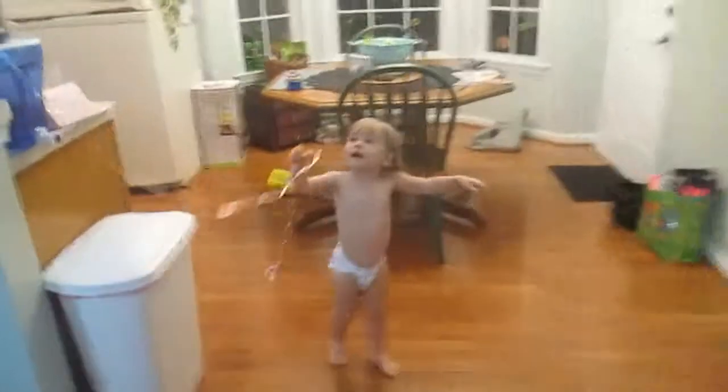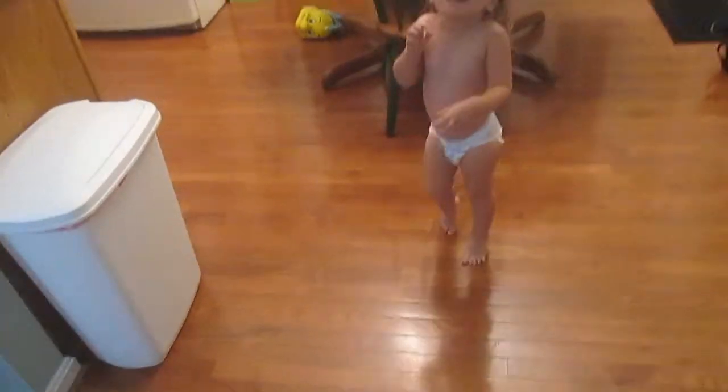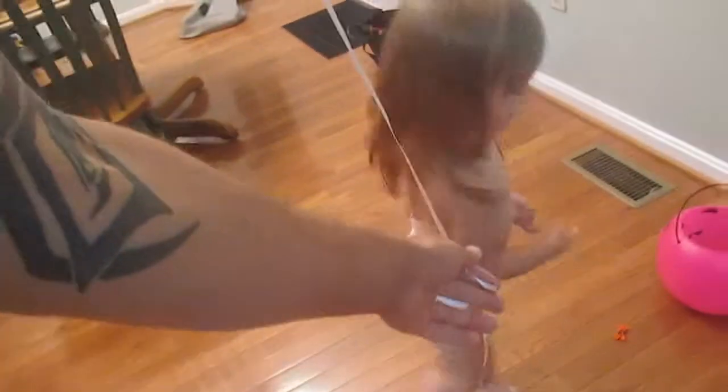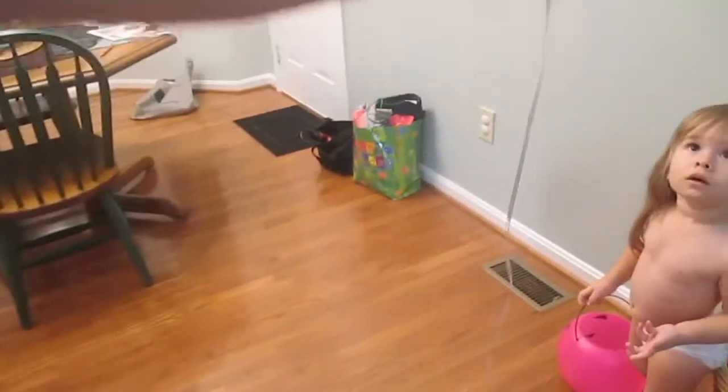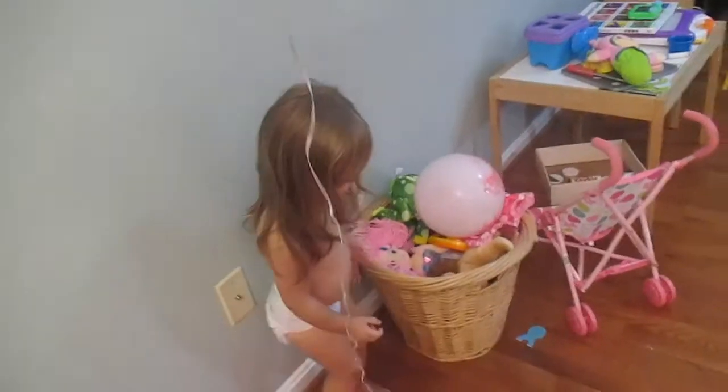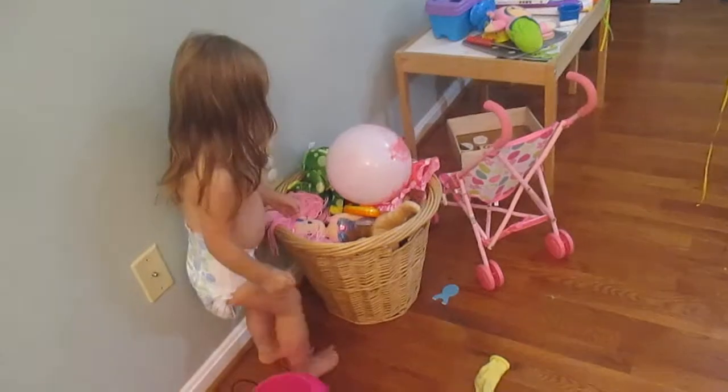Wee! Whoa. Hold on. Whoa. Get him. Whoop. There you go. Here, hold him. Hold Mickey. He's going to fly away. Oh no. Mickey.